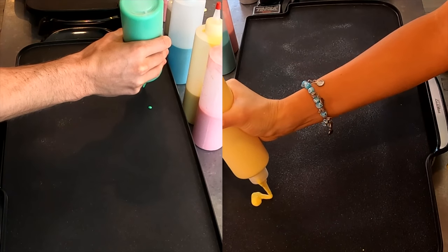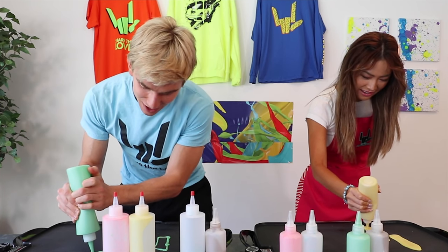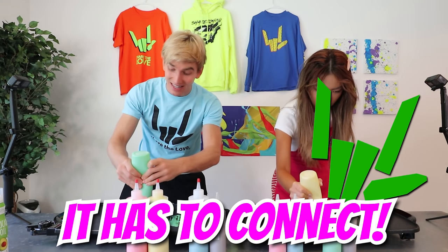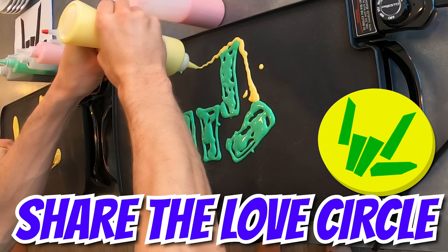All right, so I'm going to go like this. You're going so quickly! Hey, I'm a fast artist, what can I say? And remember, it's a pancake, so it's all about connect at the end of the day. Nice big Share the Love circle.